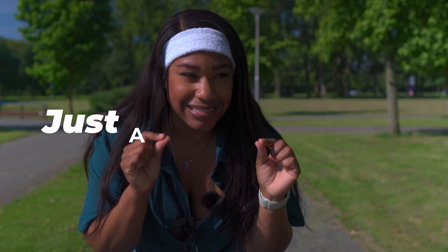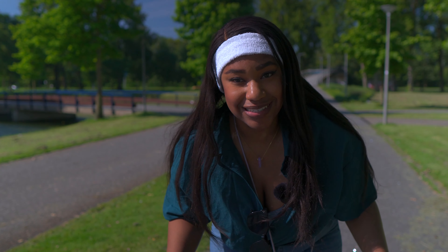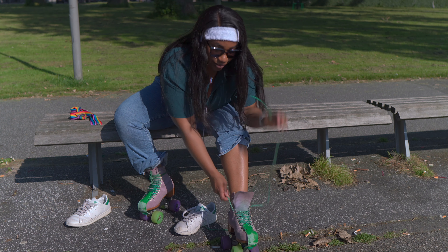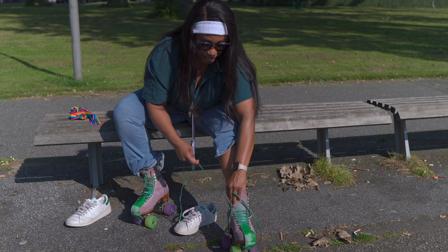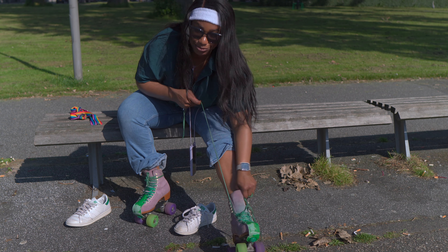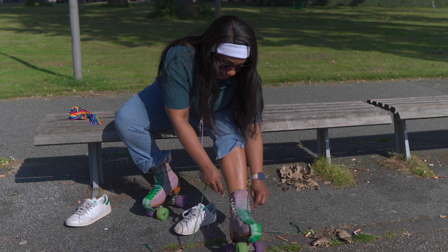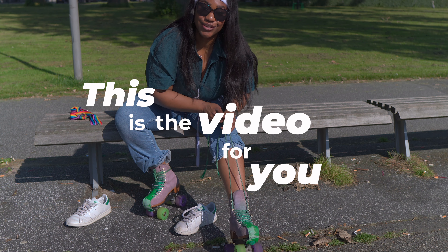Today I want to help you make your roller skating world just a tiny bit bigger by teaching you how to tackle one of the most dreaded things in the roller skating world: a hill. If you're envious of all these TikTok and Instagram skaters that are just hill bombing like there's absolutely nothing to it and you would like to do that too, then this is the video for you.